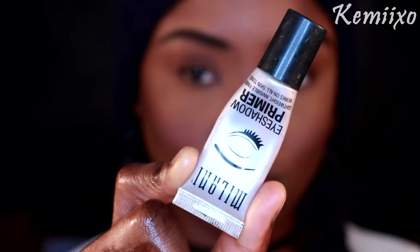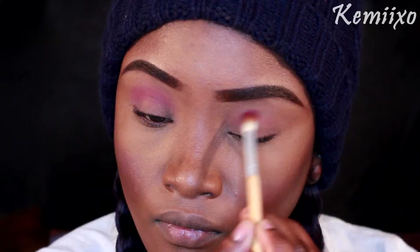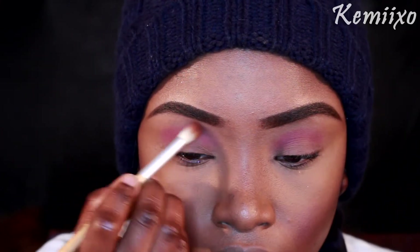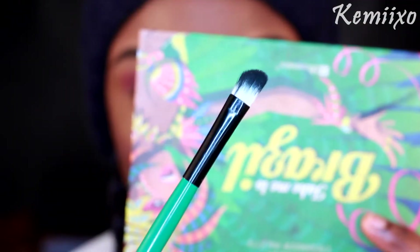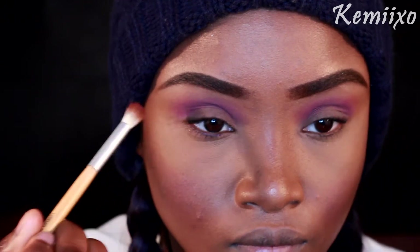I already went ahead and did my entire face, so let's start with the eyes. I'm using this Milani primer, applying that with my fingers. Now I'm going to take this pH Cosmetics eyeshadow and a fluffy brush and apply that to my crease. Next, I'm using an angled fluffy brush and a deeper purple — I'm going to apply that to my crease to deepen it up a bit.